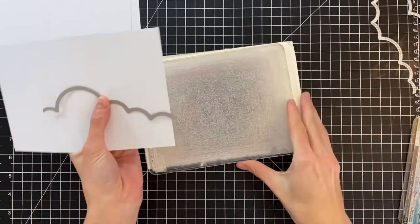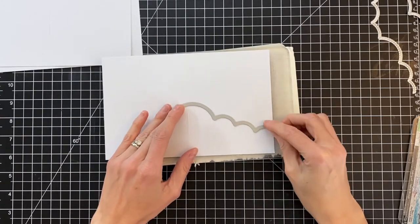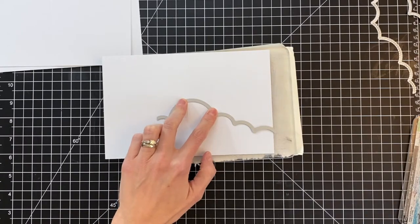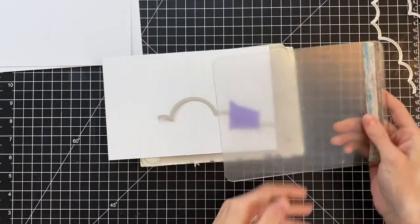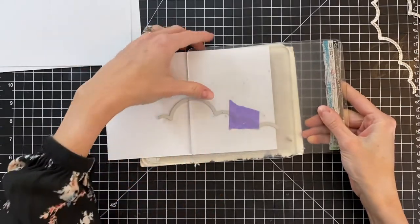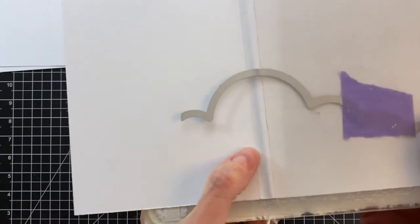We're going to do some partial die cutting. I'm not going to completely cut this A2 card base with this die — I want to stop right at the halfway point or right at the score line. I want this cloud level to be pretty short, not too tall, because this is my first cloud layer. My cloud layers will get progressively taller as my card grows, which just adds a fun element to create a scene.